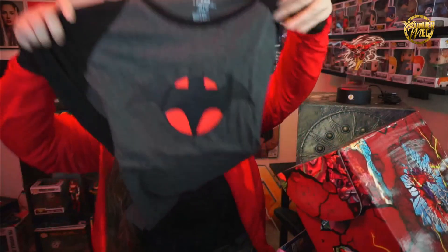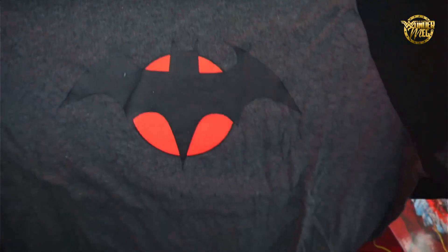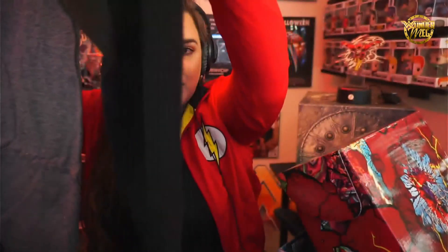Next is a long sleeve t-shirt — I love long sleeve stuff. It's got the Thomas Wayne bat logo on it. Their clothes are just such great quality; I absolutely love it.